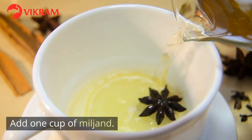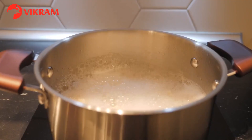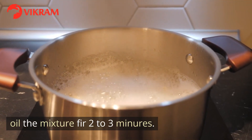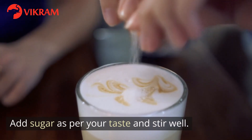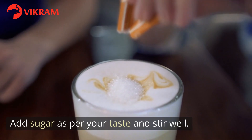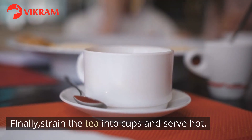Add 1 cup of milk. Boil the mixture for 2-3 minutes. Add sugar as per your taste and stir well. Finally, strain the tea into cups and serve hot.